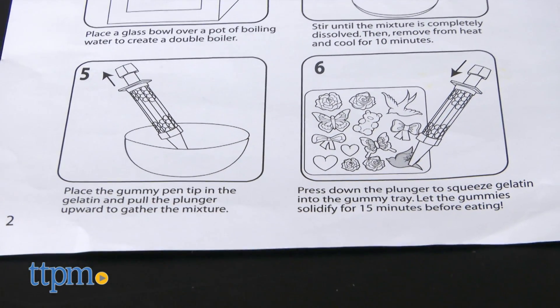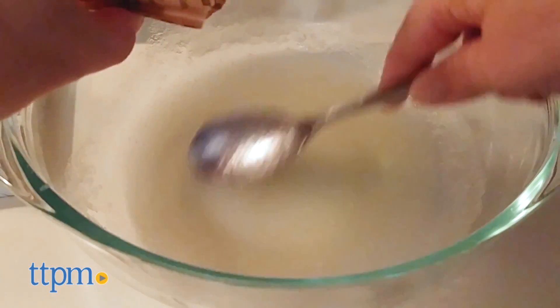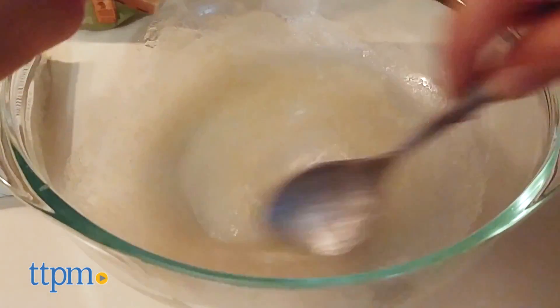The back of the box provides some information on the science of how gelatin works when mixed with water. Once you've melted either the candy gelatin or the soap gelatin, you use the gummy pen to suck up the mixture and then plunge it into the shapes in the gummy mold tray.